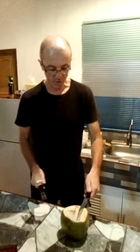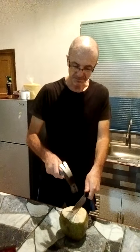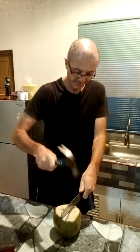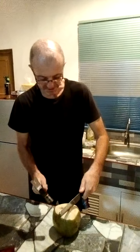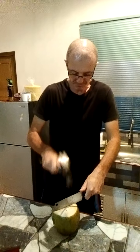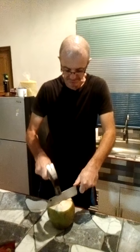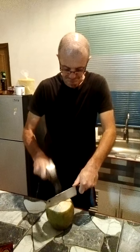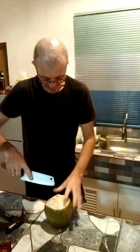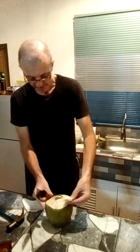It's quite soft — although it looks like wood, it kind of acts a bit like wood but it's softer, and you can hit through it. Then carefully open up the top.